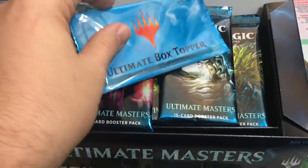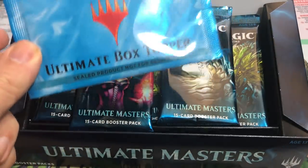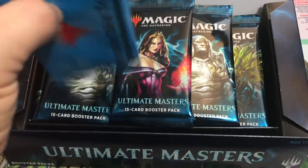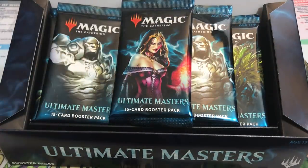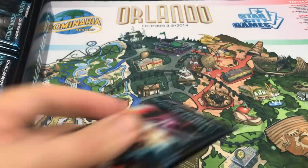Here's the box topper — we're going to save that to the end. I did hear that some of the box toppers were getting crushed because the products were shifting, which I could totally see happening because these packs are all loose. But this one looks okay, seems like it survived. Good news. Let's just get going with this box — this is going to be awesome.